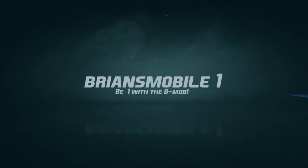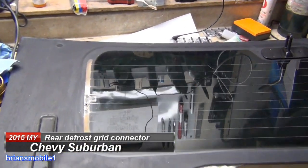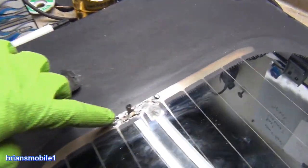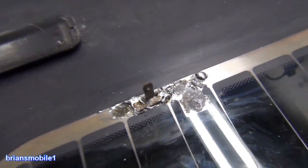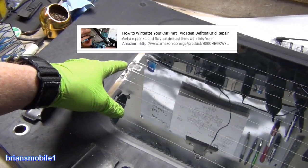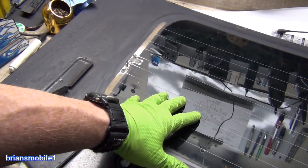This is the back window out of a Chevy Suburban or a GMC Yukon. You can see the defrost grid connectors — this is how it's supposed to be. This is the way we did it because this material was too dirty, contaminated, or whatever to do it on the vehicle. I've done it before and done videos on it, but it's a lot easier to just lay it on a flat surface.